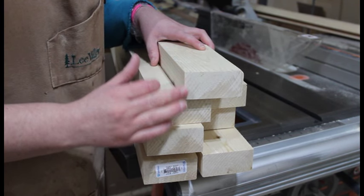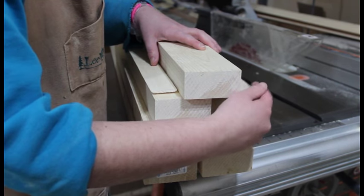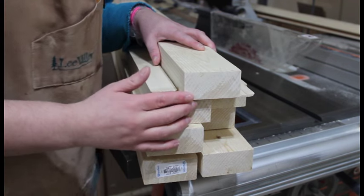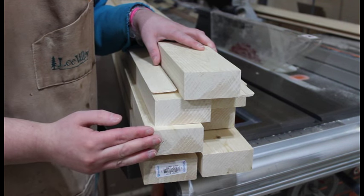I've done that here so you get a nice square edge. Then you want to go ahead and measure 3 inches for your final width and cut your other side, which gives you something that looks like this — all nice and square at 3 inches. Go ahead and do that to the rest of your pieces.